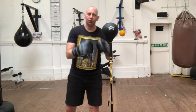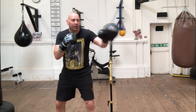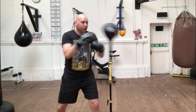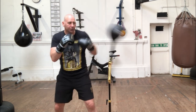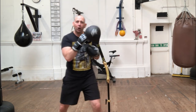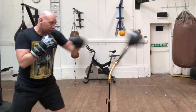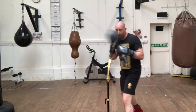I would say just start off slow — just get used to it. As you're starting to get used to it, you get the rhythm. Try two shots, then move it up, try three shots, then try four shots. You've got to try and control the ball. You can move around as well and use it as a proper boxing target.